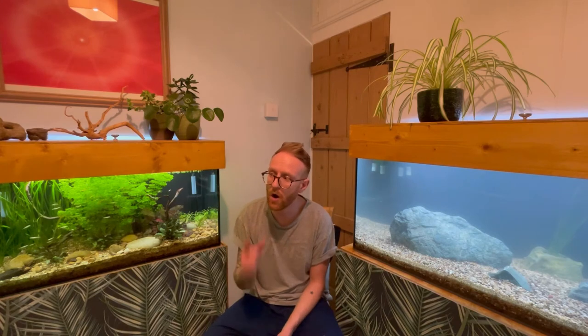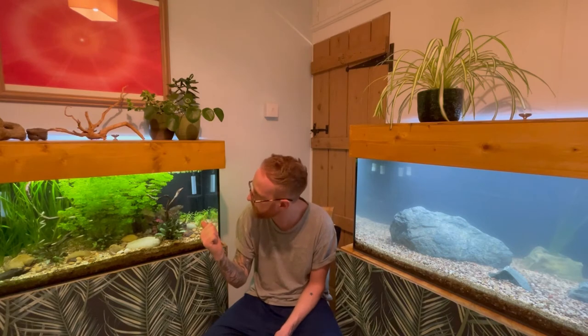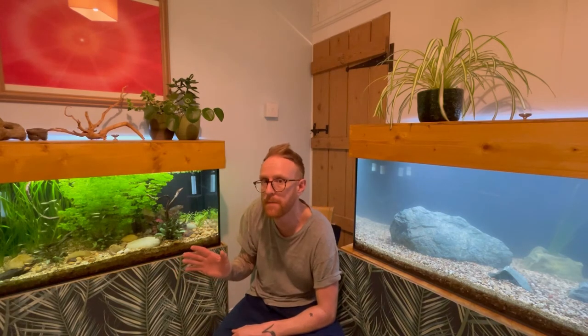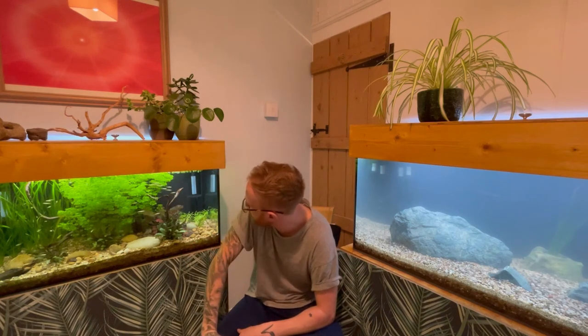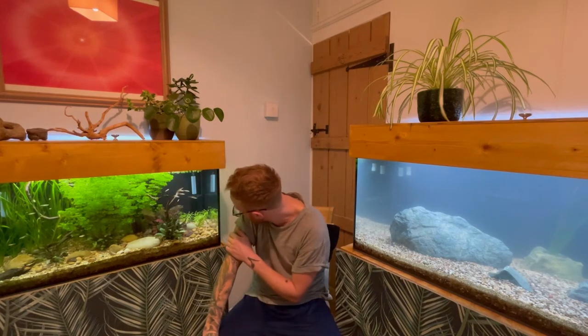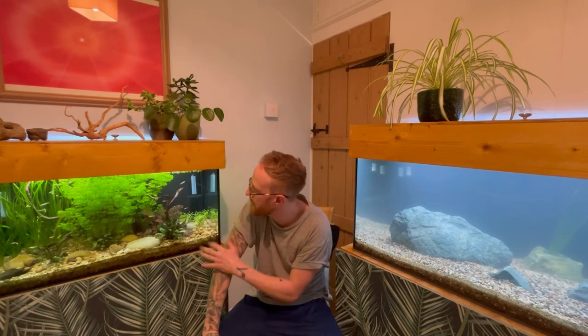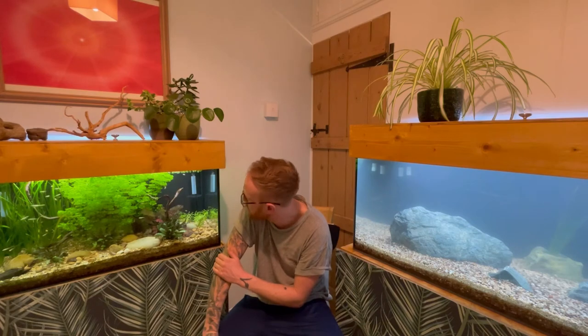Before I go, I will just do a quick update on this tank. This is the planted tank we set up a few videos ago. It's looking really nice — everything's growing in really nicely, apart from this plant in the back corner. Can't remember what it's called, but I've been doing a bit of research on that. I think the temperature in the tank may be a little bit cool for it, so I might try something else in that corner at some point.